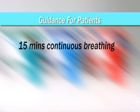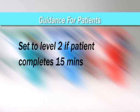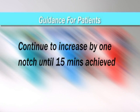Instead of the usual 30-breath session, your training should consist of 15 minutes of continuous breathing through the PowerBreathe. On day 1 of training, you should set the PowerBreathe to level 1. If you can complete 15 minutes continuously, you should set the training level to 2 on day 2. This one-notch increase a day should be continued until you reach a level that you can only just manage for 15 minutes.